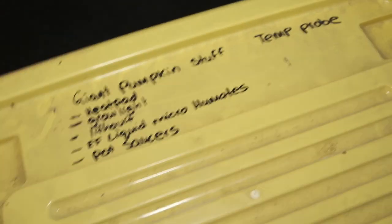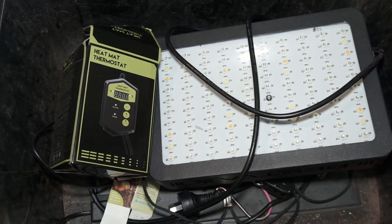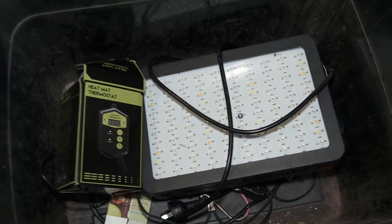I'm going to get these seeds started. I need to pull out the seed starting box that I have — it's just got some bits and pieces in it. That has the grow light in it, the big LED thing that I got from China. It's about seed starting time.